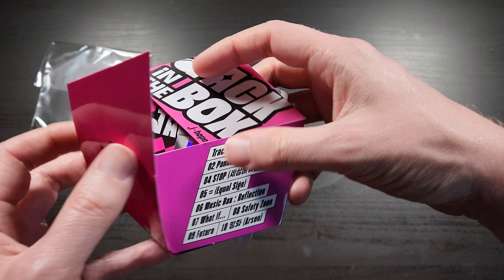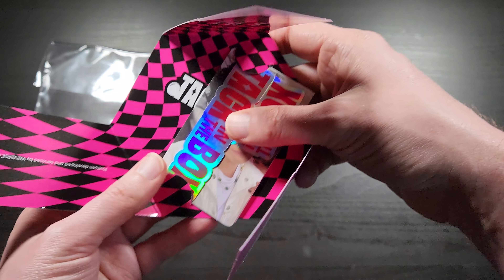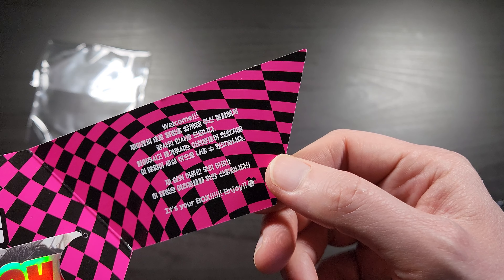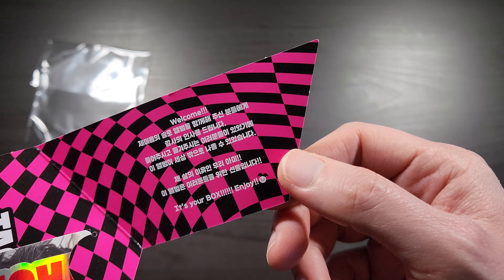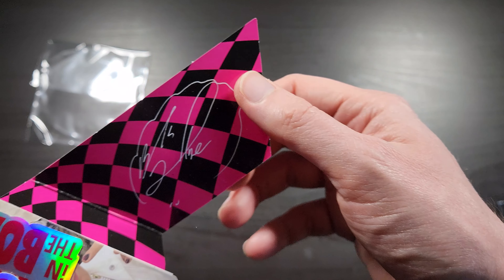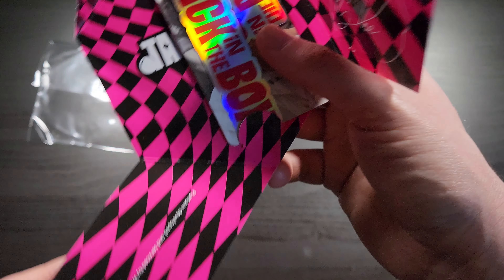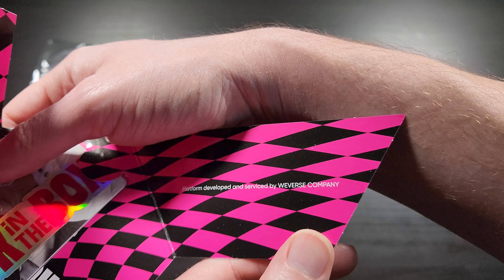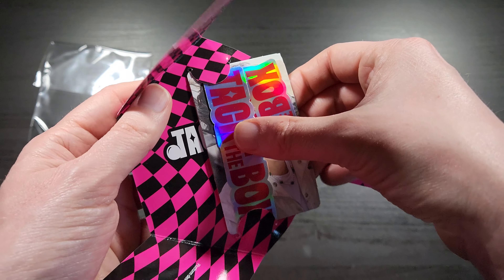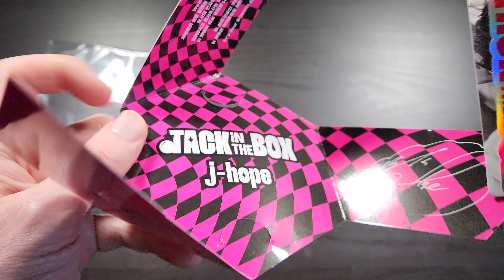I guess this part and then this part and then this part sort of folds up and under. So there's some text inside. This says 'Welcome. It's your box. Enjoy.' Which is cool. I'm not sure what all the Korean says — I'll have to translate it later. That flap just says 'Welcome. Enjoy.' This one has his signature. This one says 'platform developed by Weverse.' And then it does have two little tabs right here which kind of hold in all the goodies. Jack in the Box, J-Hope there. This is what the back looks like — what a weird, cool little design.